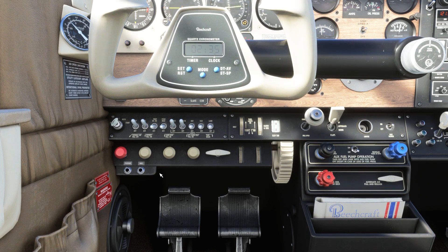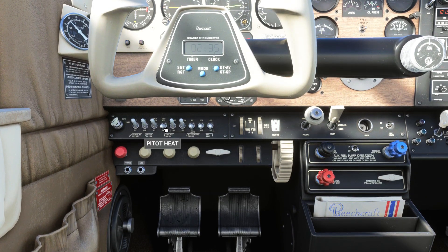For cold climates, prop de-ice and pitot heat controls are located below the yoke.